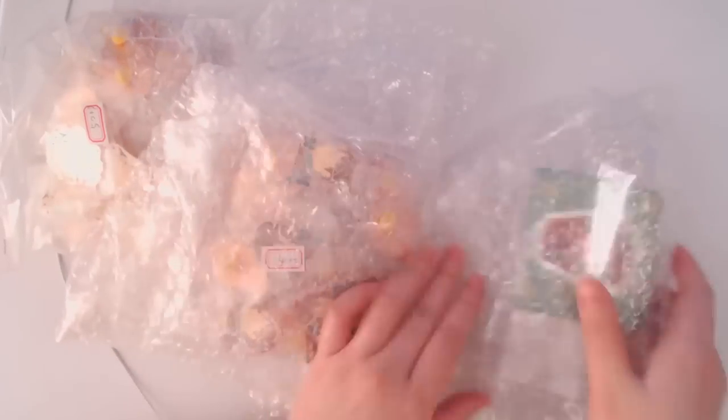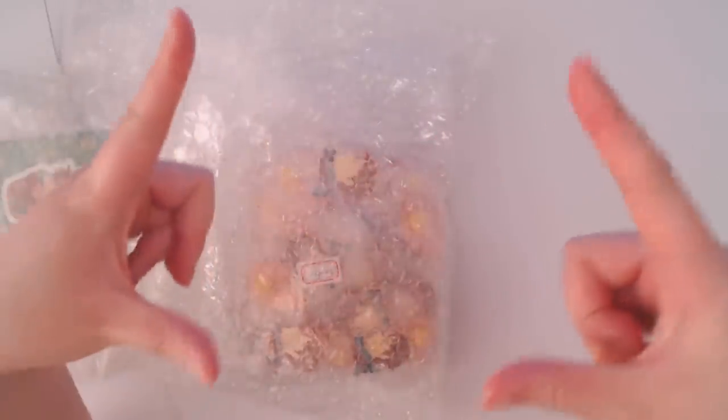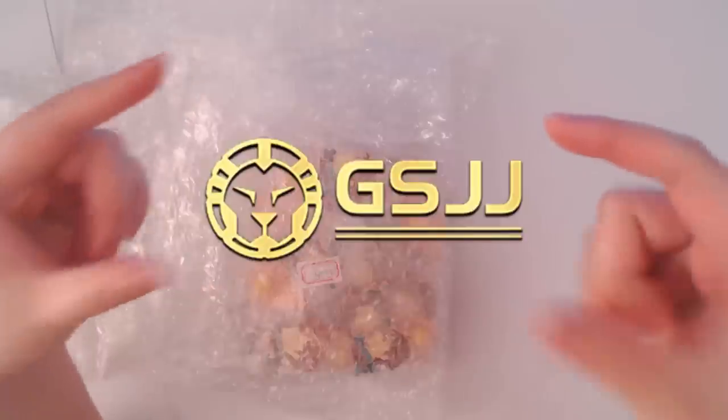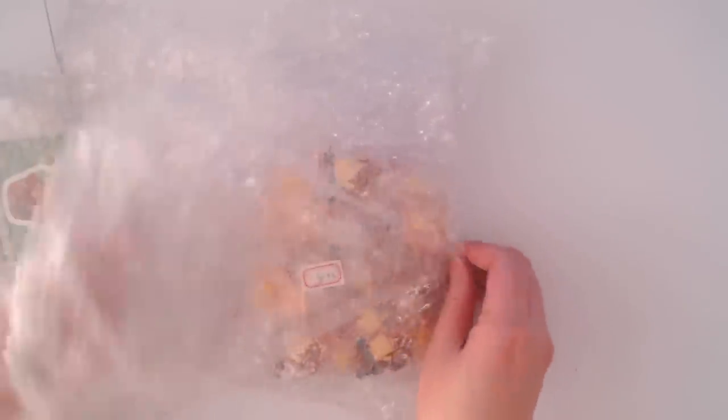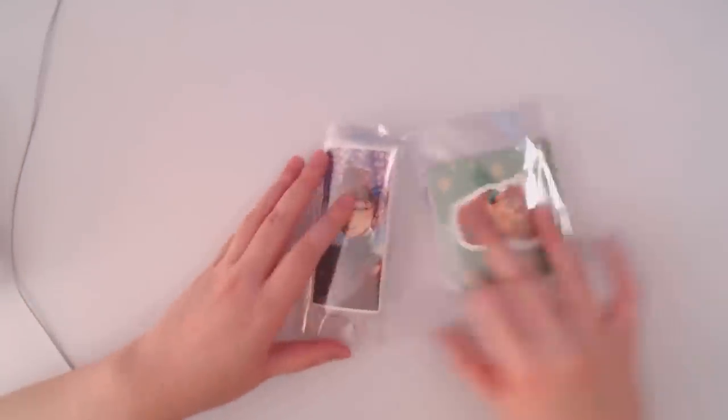As you guys can probably tell from the title of the video, you probably know what the products are. But with the help of GSJJ, which is a manufacturing company that specializes in enamel pins as well as stickers — I believe they do lanyards, patches, and a bunch of different things.